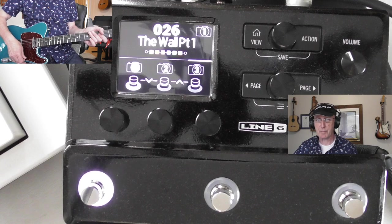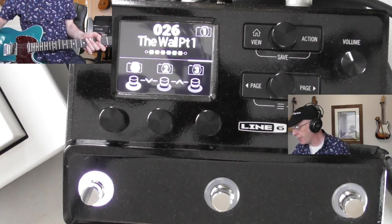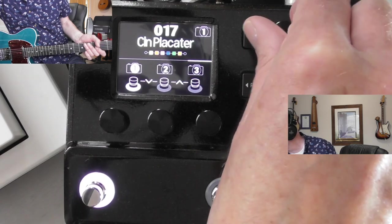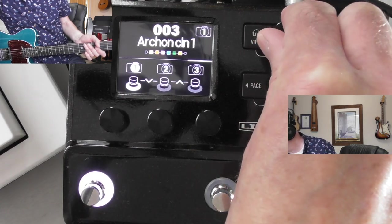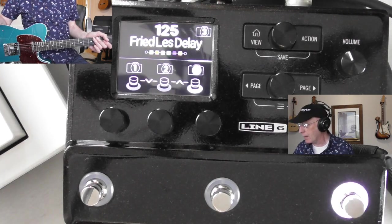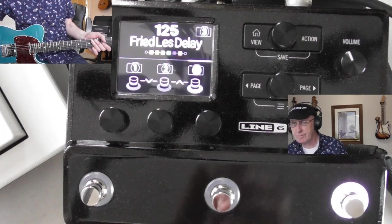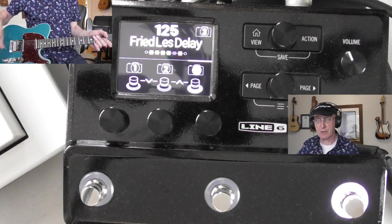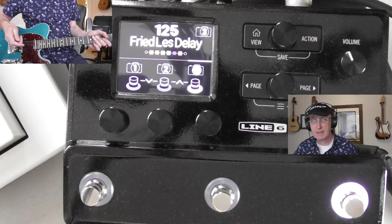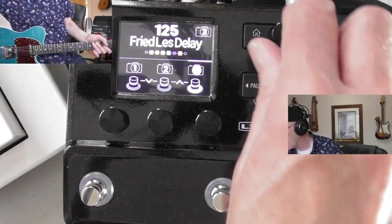These are all the Fremen presets with some of the original ones left in. You've got 120 to 125 places where you can store sounds. That's obviously not as much as you've got on the big boy versions, but it's enough to get you started. You can always back up to computer as well, so it's not really a problem.